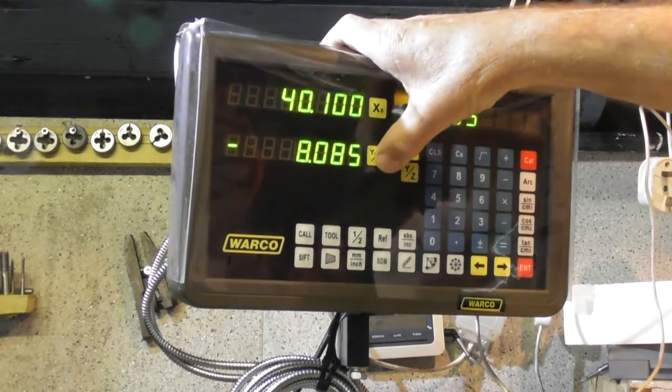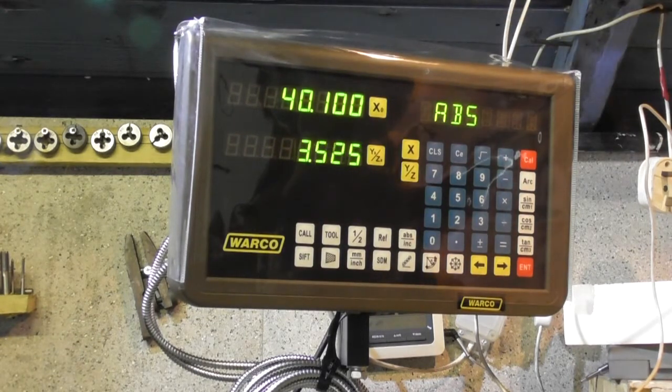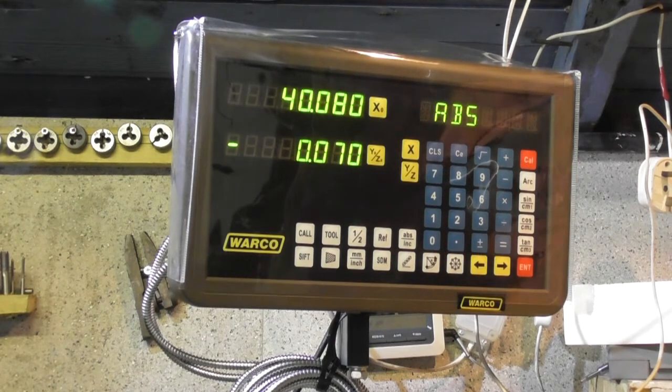Let's check the z-axis now. Yeah, that's fairly accurate.